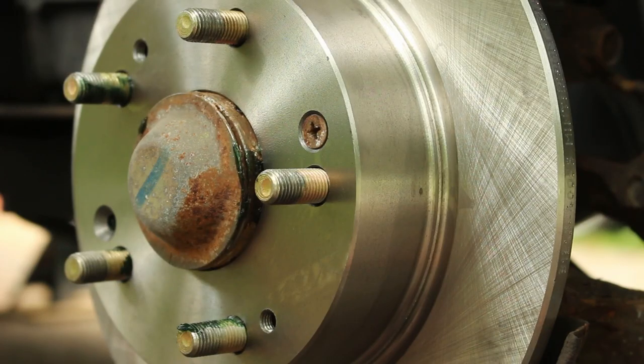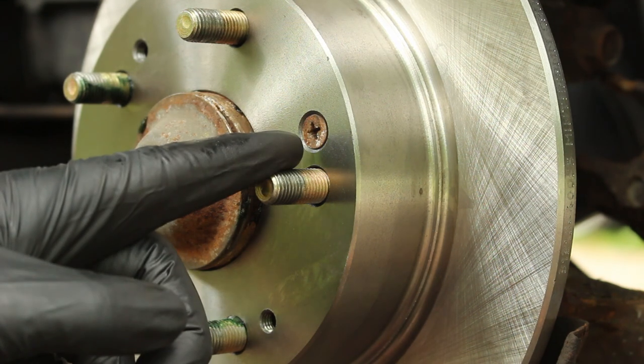Hey everybody, it's Dan from Mechanical Malarkey. Today I just have a quick video on the method I use for removing rotor screws.